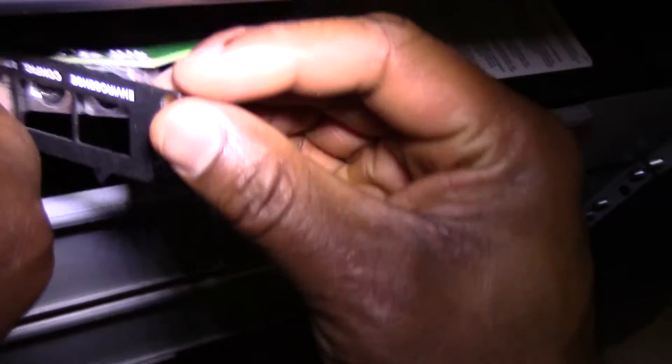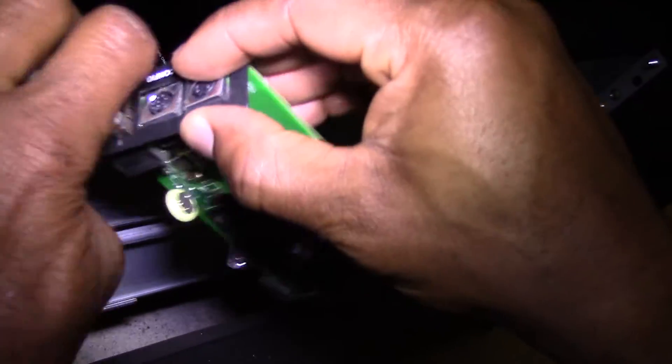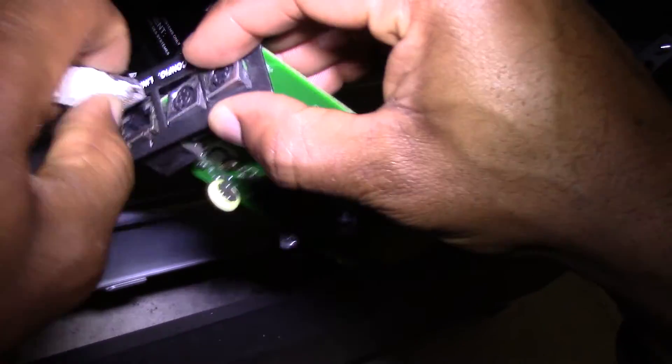Gently tug on the ethernet cable to pull out the web card. Remove the ethernet cable and the faceplate from the old web card.